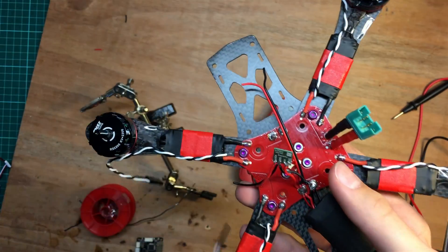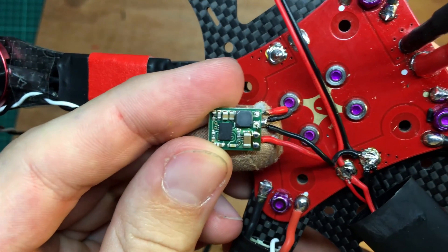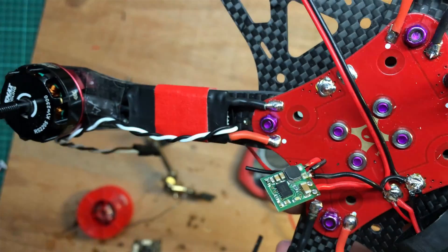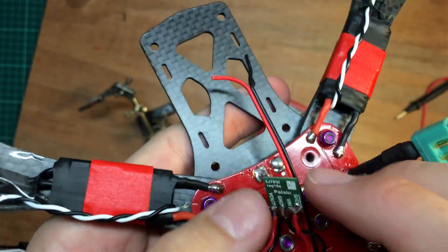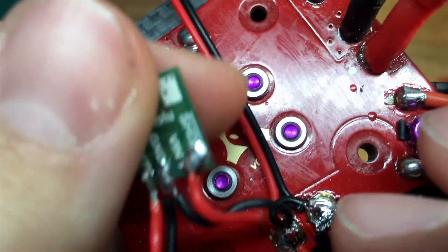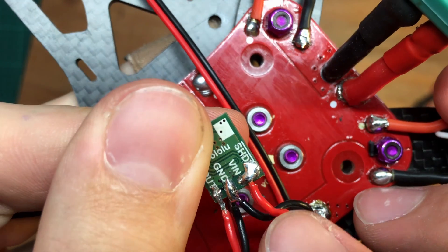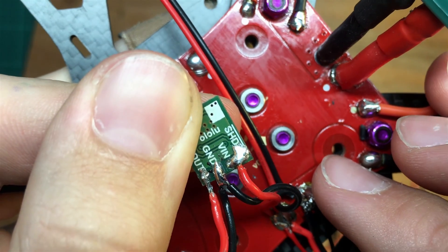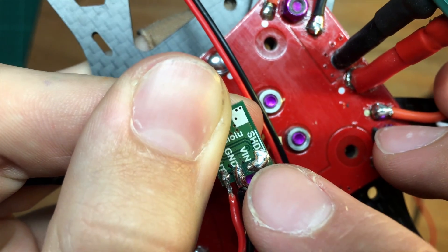Hi guys, in this little video I'm just going to show you how these small Polulus actually work, because there seems to be a lot of confusion in how to use them. So basically you just need four wires. As you can see, the red wire is from the PDB — the main battery source — and it goes to the voltage in pin.